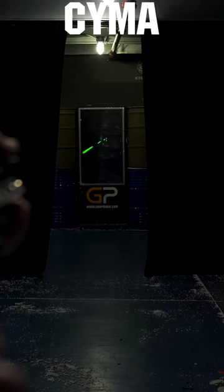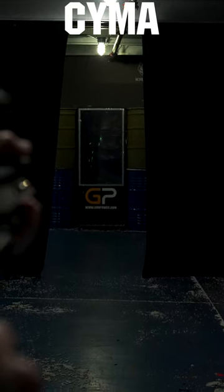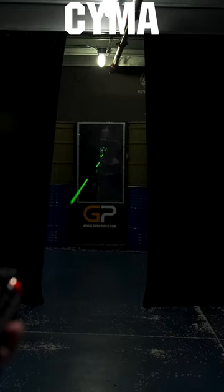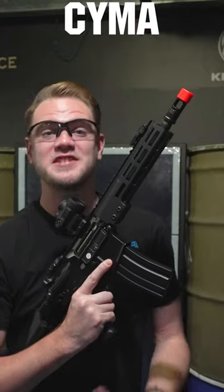SEMA has integrated a tracer hop-up unit, which has a built-in sensor and flashing LEDs that can operate perfectly with the SEMA Platinum's out-of-the-box 28 rounds per second on full auto. And did we mention it works with green and red tracer rounds? You can turn it off with the flick of a switch. This is a game changer.